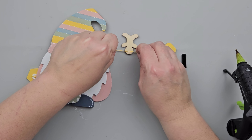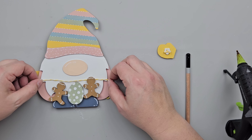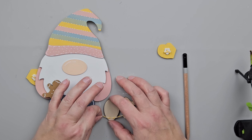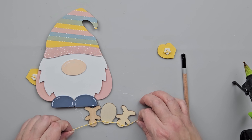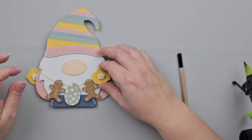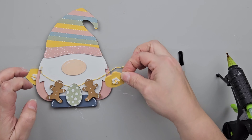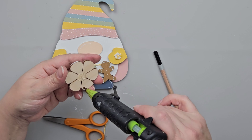I marked off where my little mittens were going to go so the twine would be in the right spot when I glue it on. Now I'm adding my little banner decorations to that twine, adding a little bit of hot glue to the backs of those wood pieces and placing them on the twine. I lay the twine back across the area where the mitten is going to sit, then hot glue the mitten right to the gnome and right across that piece of twine. Then I add the little flower to the top of the gnome.